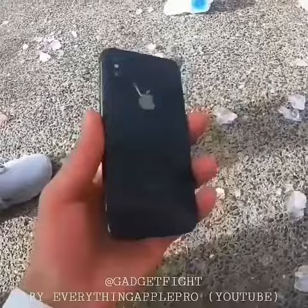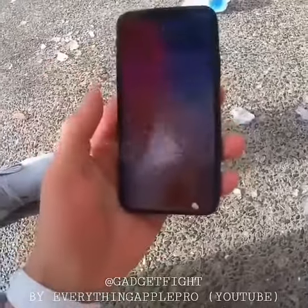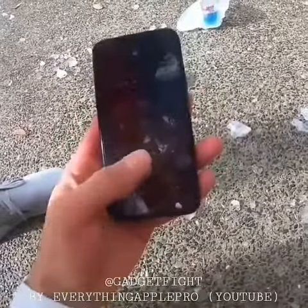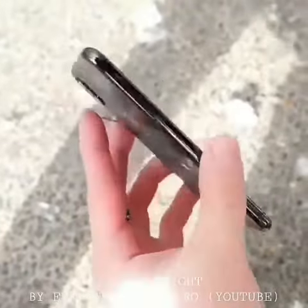No cracks on the back. The front is good. Oh my gosh, it is literally impossible to destroy these things. The touchscreen is still responding after a night in the cold.